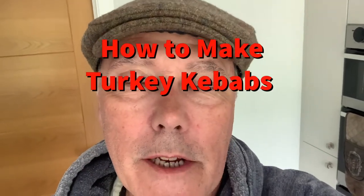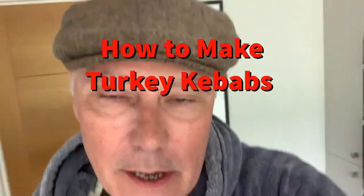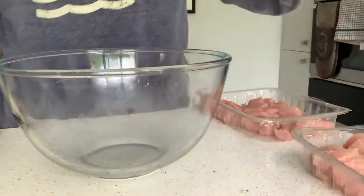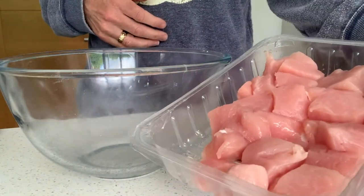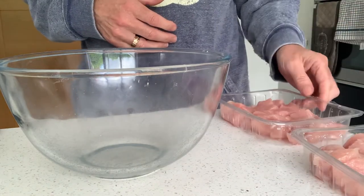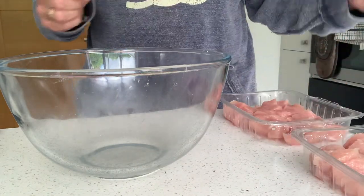Hi there, Flat Gap Chef here. I'm just going to show you how to make turkey kebabs — it's a really quick and easy thing to do. I've got my turkey meat here, it's breast meat, it's been chopped up, about a couple hundred grams per person, which will fill a good length skewer.